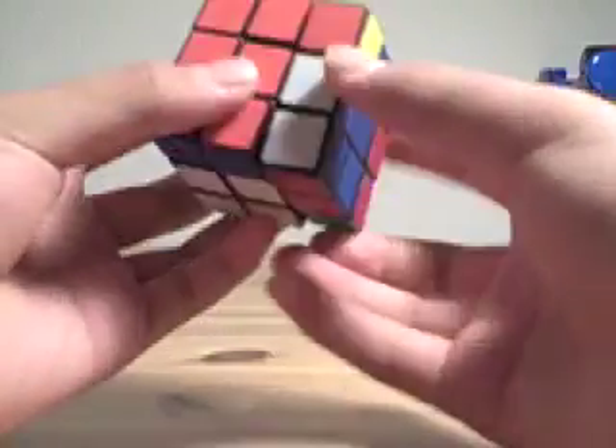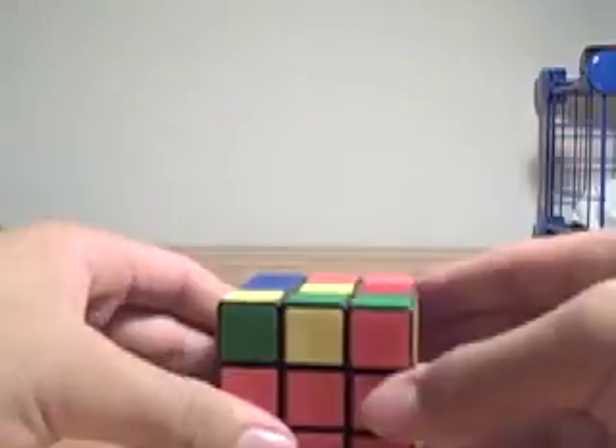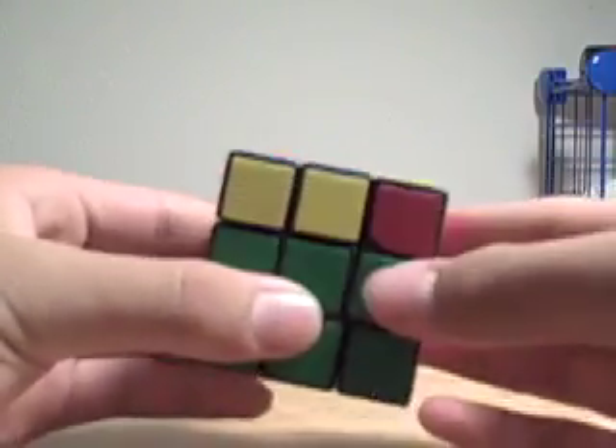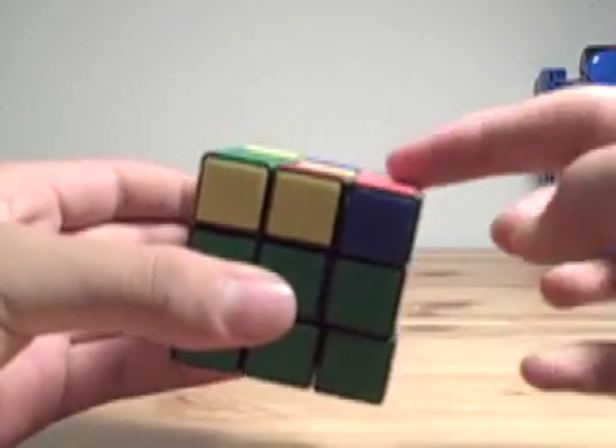The way this works is: after you solve the first 2 layers, you might get something like this, where the first 2 layers are solved. The rest of the cube is scrambled, and you want to orient it all.